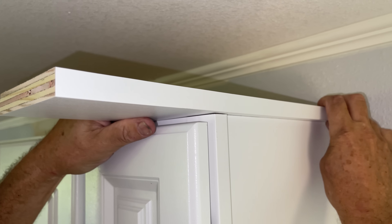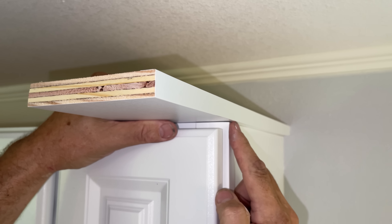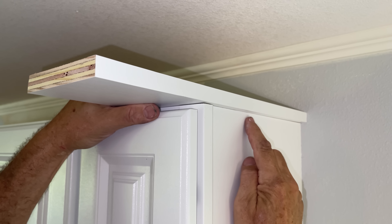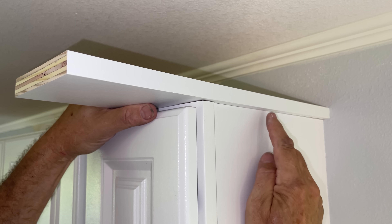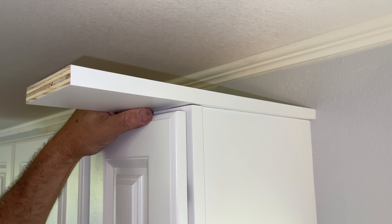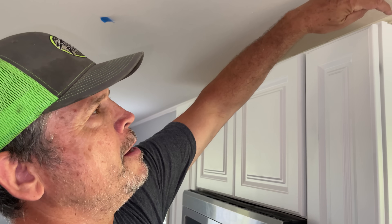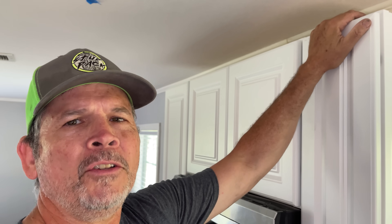So when we come around the side and do the same three sixteenths here, the miter on our crown is going to line up. Now we have a little bit more of a reveal on the side because of this gap, but that's going to be fine. So our first step is to measure the width of the face frame, and we're going to add three eighths to the overall dimension. Why three eighths? Because we have three sixteenths of an overhang on each side — three sixteenths plus three sixteenths equals three eighths. Let's grab the tape measure, measure this face frame, head out to the saw, and start cutting.